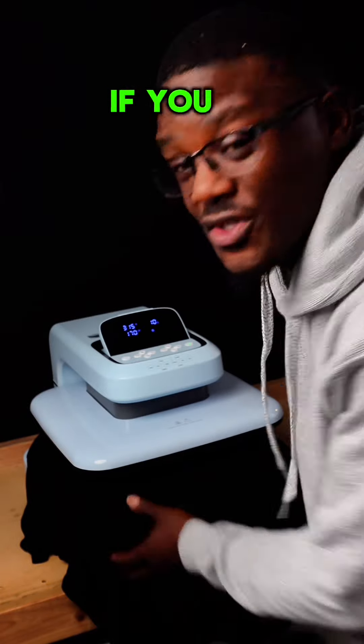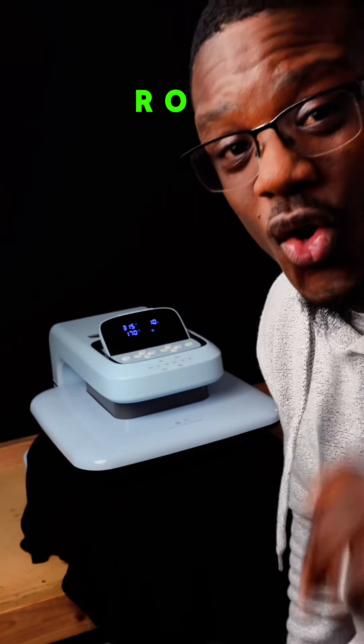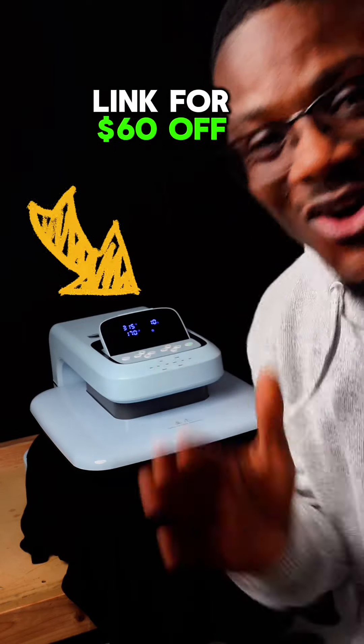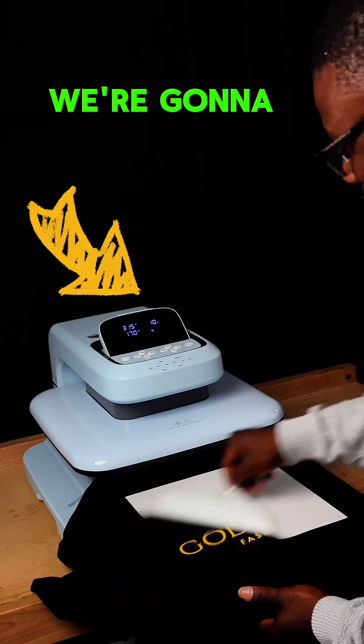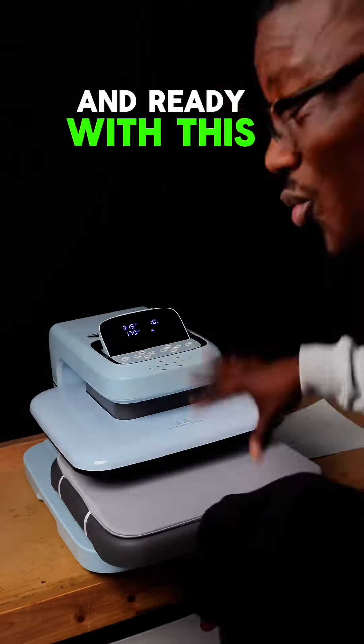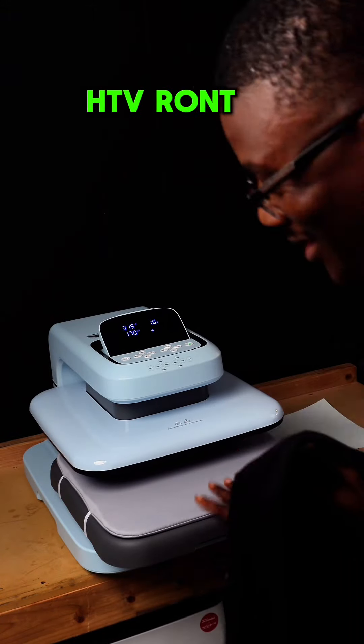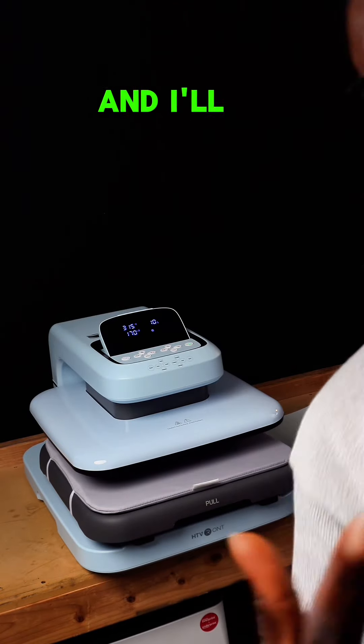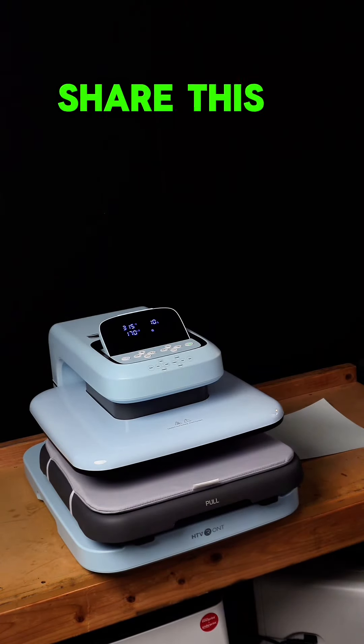I got a deal for you right now — you can get $60 off on your press. Just come down below, I'll send you a link for $60 off. This is done — look at that, nice and ready with this HTV Run Auto Press 2. Come down below and I'll send you the link for $60 off. Share this message.